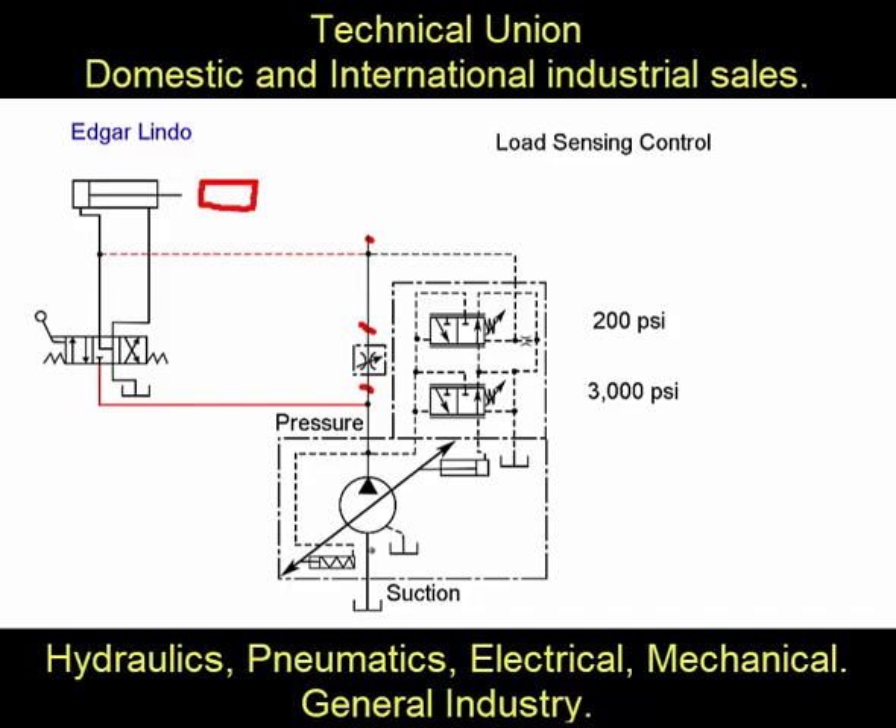So that's what a load sensing control does: it delivers the same flow under variable loads, the same flow under variable RPMs of the pump, and it can shut down the pump displacement at only 200 psi without having to go all the way to 3,000 psi to control displacement. That is the video for today. Thank you for your attention and we'll see you next time.